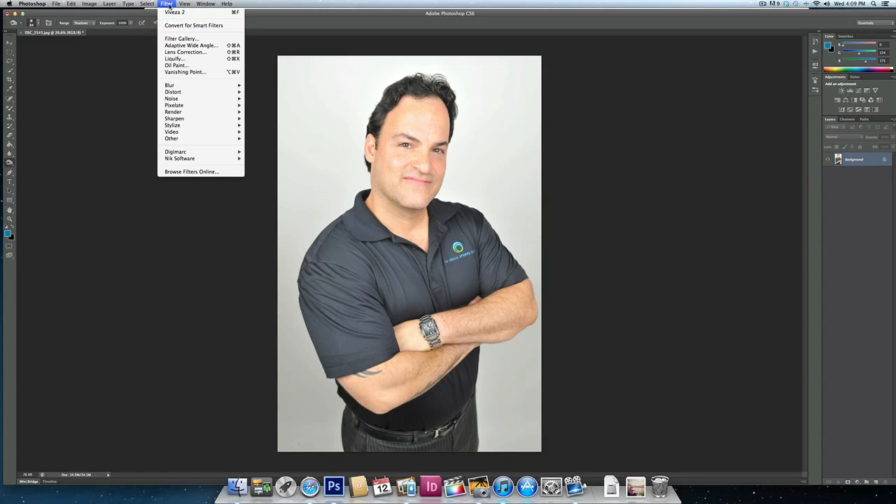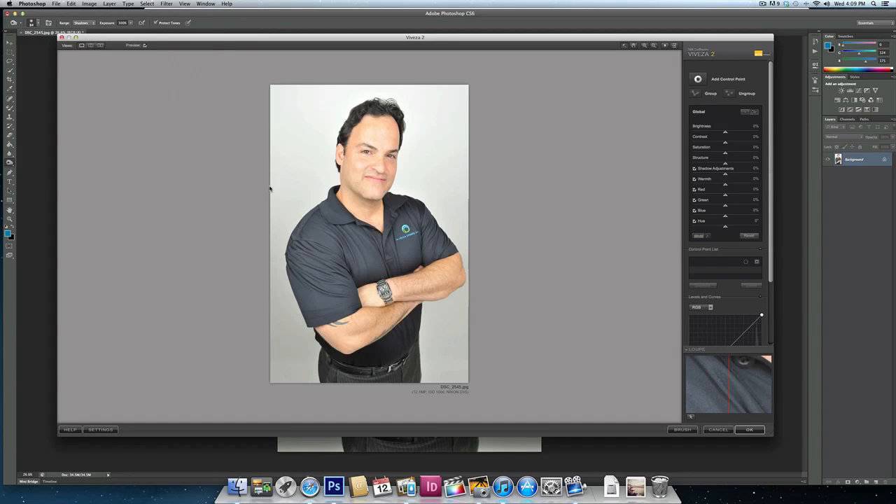The Nick Software plugin goes right into Photoshop and it's called Viveza. I actually use the second version, which is Viveza 2. Opening up Viveza, you can see the picture and they have these selective control points.